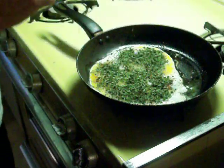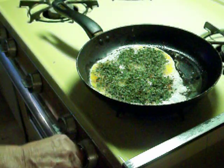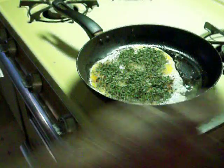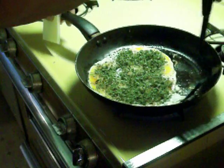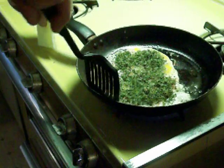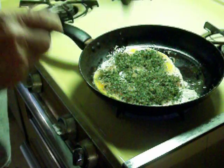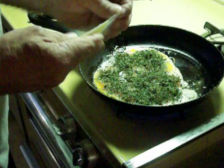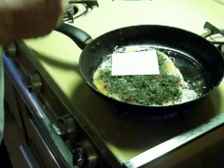As they're almost done — they go pretty fast — I'm going to turn the heat up slightly. Make sure the air bubbles are out from under. And now we put some... I'd like to prefer the Swiss cheese over it. Like so.